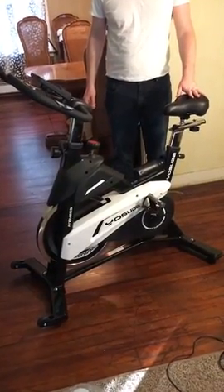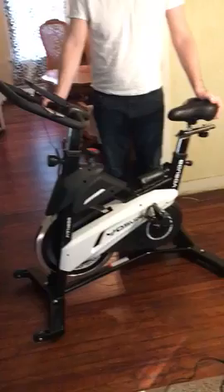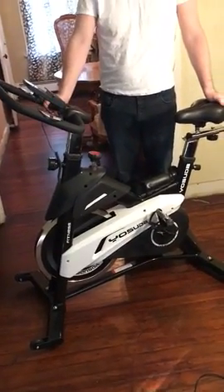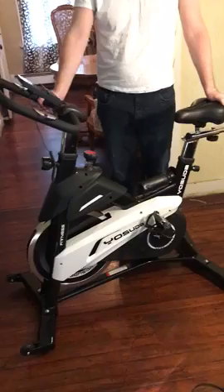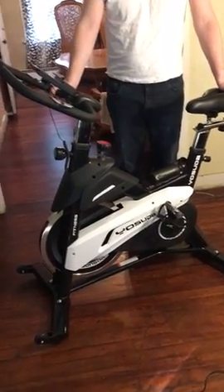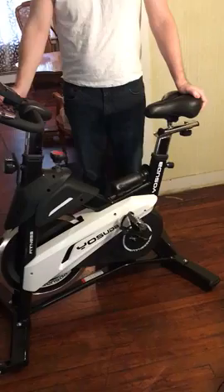I have my new exercise bike. I was tired of going to the gym trying to get into spin classes — all the classes are full, especially around New Year's. Everybody's at the gym, so I'm going to do it at home. I saw this exercise bike online, it looked affordable, and so I got it.